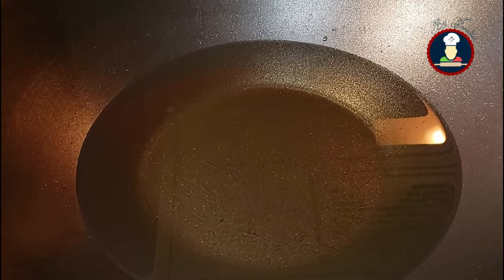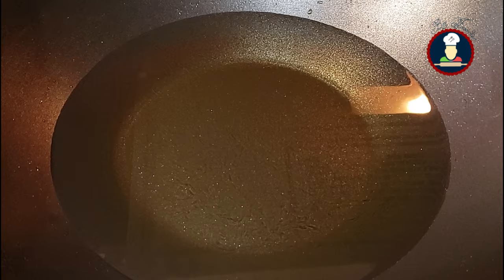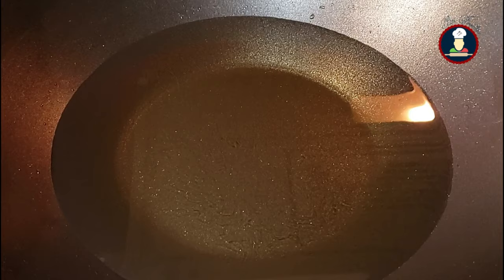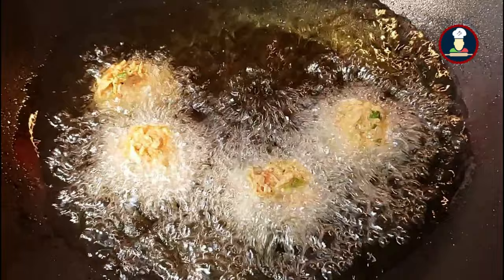We have made the balls for the Veg Manchurian. Now let's deep fry them. Our oil has been heating for 10 minutes on a medium flame. Just before dropping the balls in the oil, turn the flame to high, because when you drop the Manchurian balls in, it will cool the oil and the balls may fall apart. So after turning the flame to high, start dropping the Manchurian balls one by one. High flame helps in forming a nice outer layer on the balls.